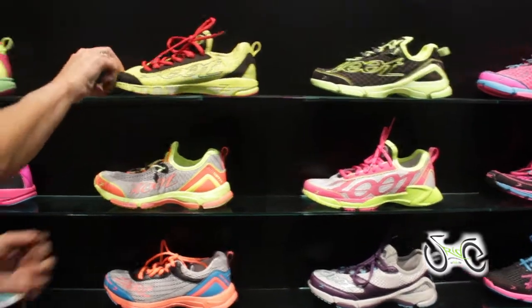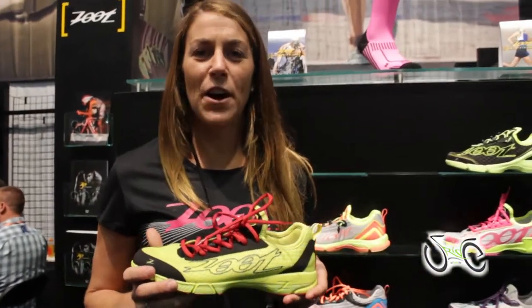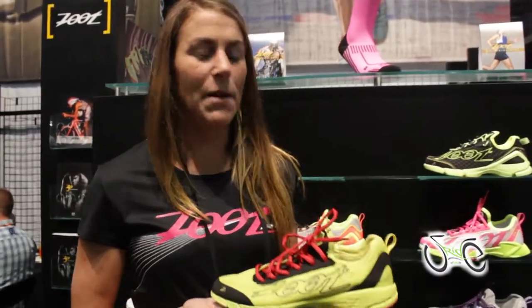We have our BareFit technology inside the shoe, so you can wear our running shoes without socks. This is the Ultra Kiave — it's a 6.9 ounce racing shoe that Javier Gomez, our Olympic silver medalist, and Jordan Rapp, the U.S. Ironman champion, helped develop with our footwear director, Dave Jewell.